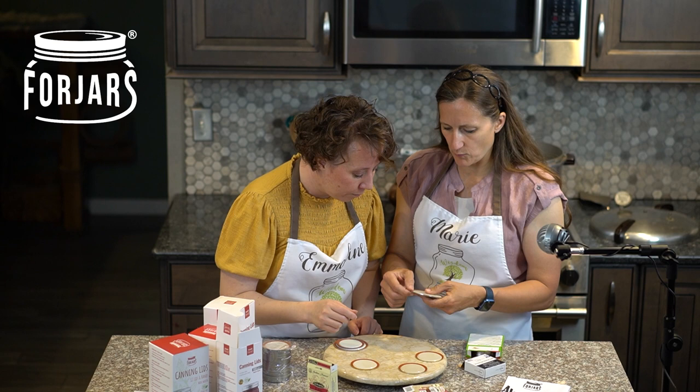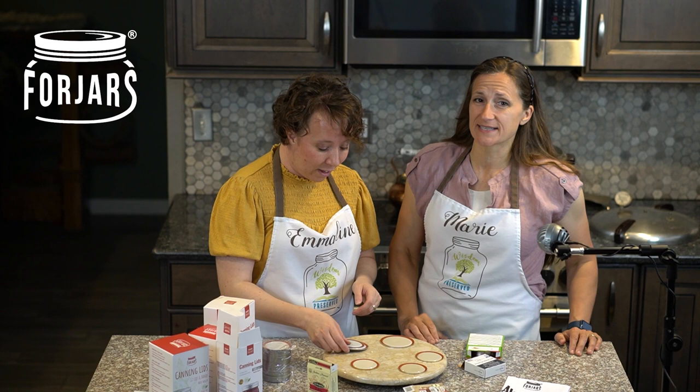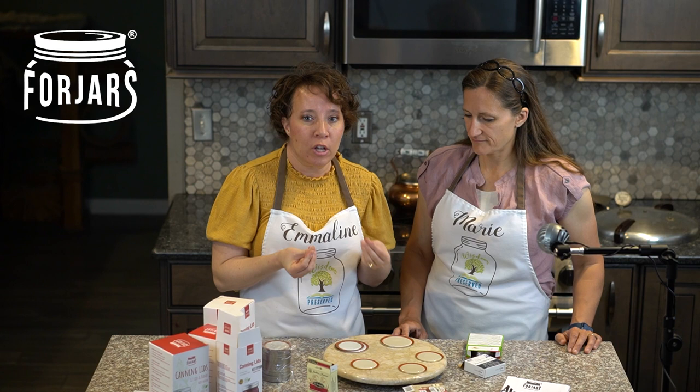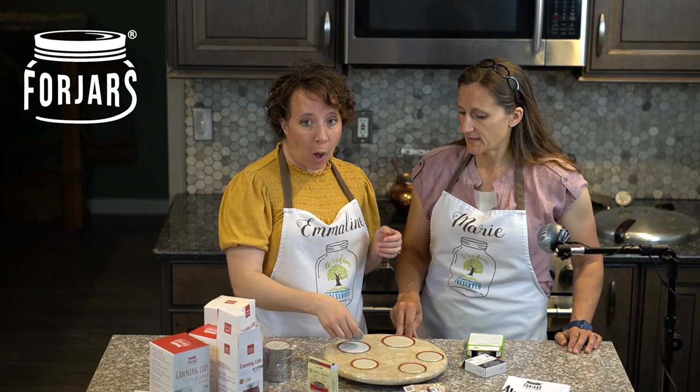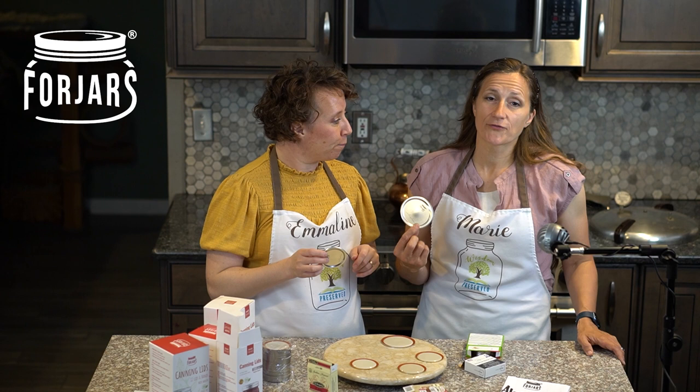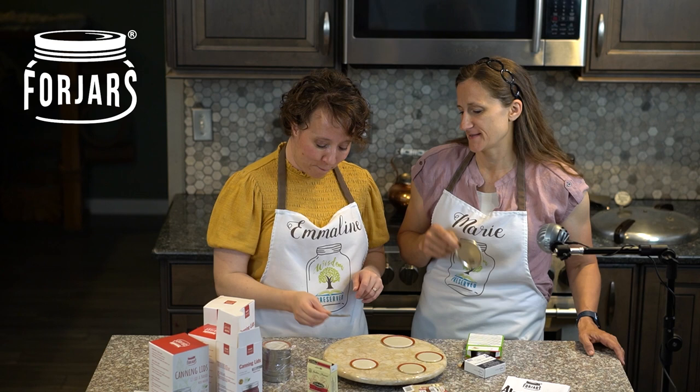Ball and Kerr are probably the best for not curving over so much, but honestly I've canned with all of these and they all seal. This comparison is mostly a visual and tactile one — we've canned with all of them and they all seal well and have a good pop when you open them. We did applesauce with the Four Jars lids already and it had a nice pop. We haven't done pressure canning with them yet, so that's what we're doing today.